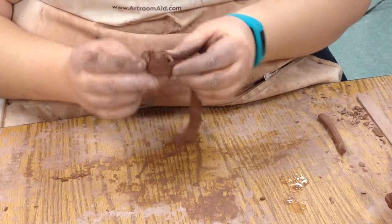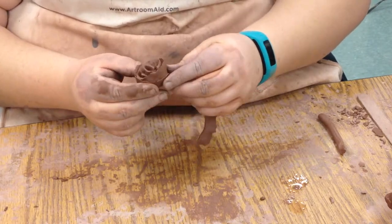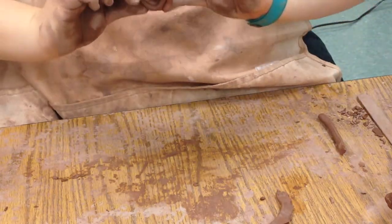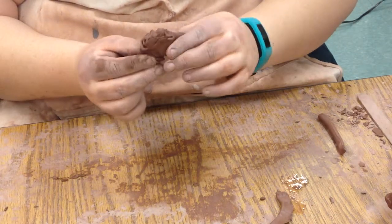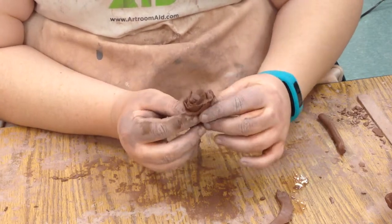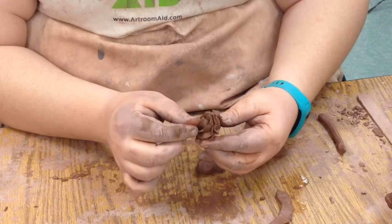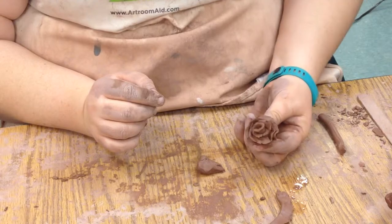Once we get it about as big as we want, we don't have to use the whole thing — we can pull it off. Then we're going to pinch the bottom, which actually makes everything pop out a little bit and makes it look like it's blooming. We can go through and make the petals stand out a little bit more, but that is the basic rose shape.